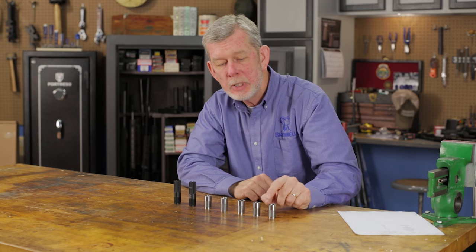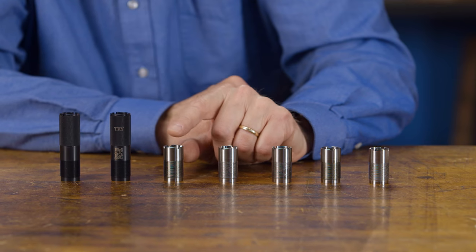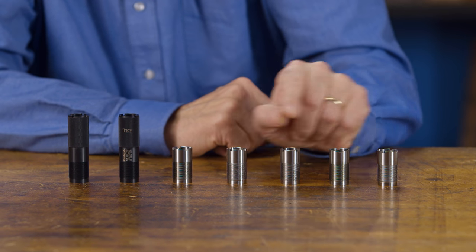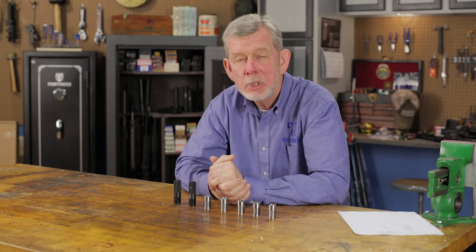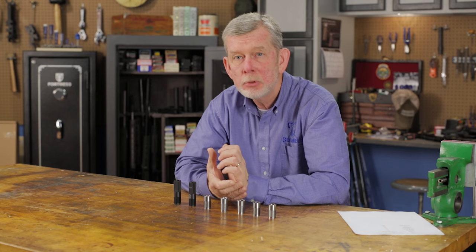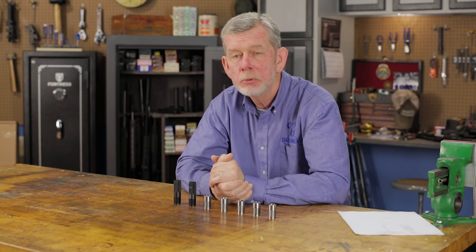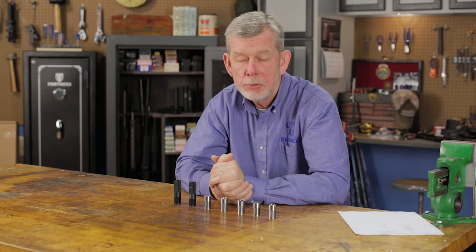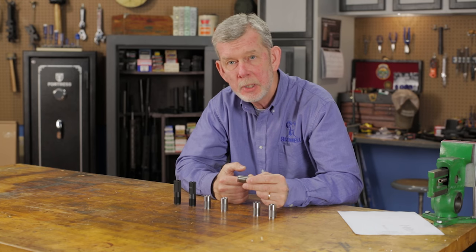There are lots of stops in between. I've got cylinder, improved cylinder, and modified. This is a turkey tube also — it looks just like all the rest, except it's not as long. How you choose your choke tube depends on the activity you're doing. For something you have to shoot close up, you want a more open choke tube. If you're shooting at birds that fly at a distance, you probably want something a little more closed, like this modified — it's great for pheasant hunting, for example.